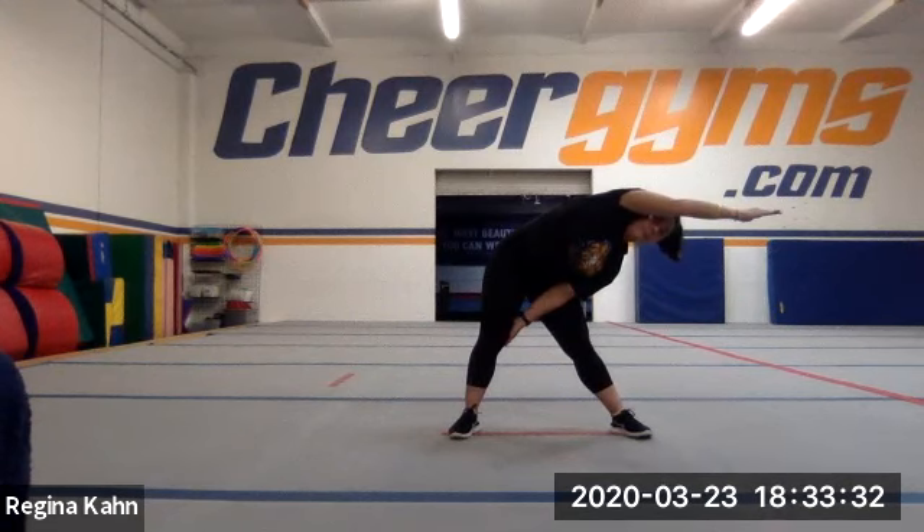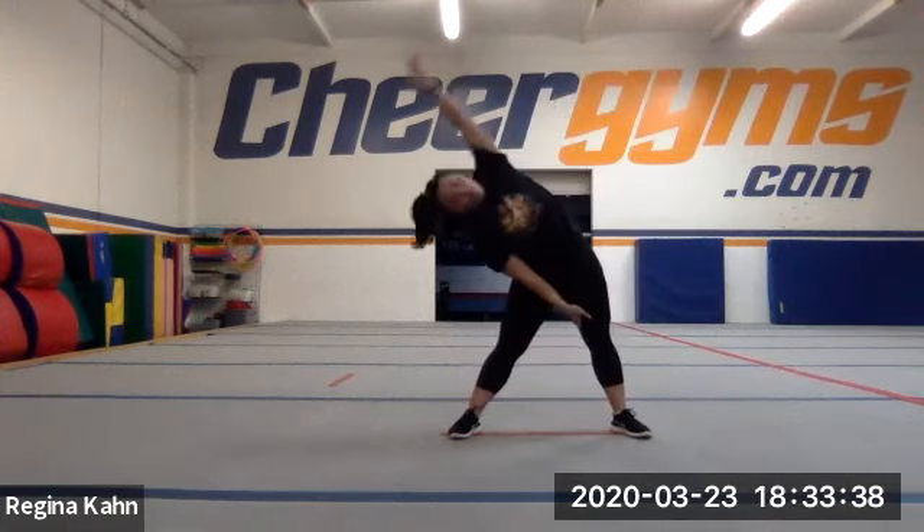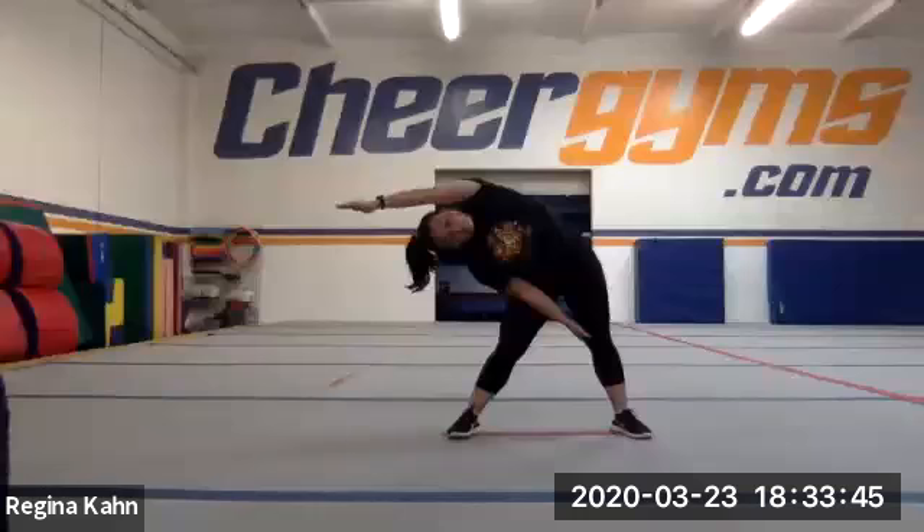A little too far, Gracie. Don't go forward, guys, you're trying to go sideways. Switch to the other side. Same thing — look at Ms. Taryn. She's just making a T with her wrist to her shoulder, a T from her wrist to her shoulder, then reaching with that other leg. Both legs are straight.